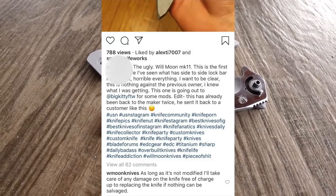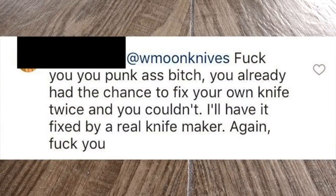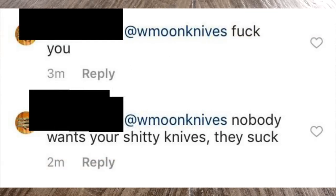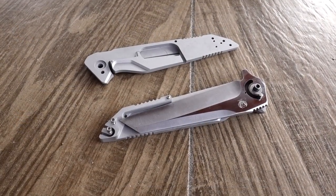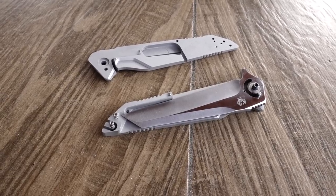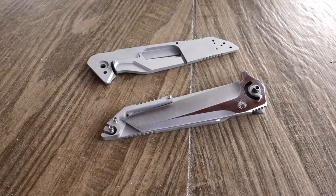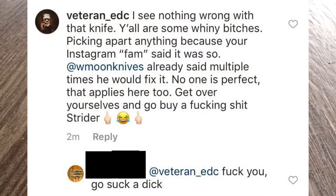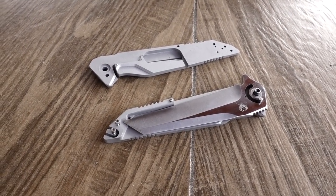I offered that customer five or six times to fix his knife for him. He decided to decline in the most profane ways possible. At some point with a customer, after you try multiple times to get them to send a knife in for repairs, you've got to kind of cut your losses. There had been a claim that I had told that particular customer just out the gate to sell his knife — that's not true at all. I did that after engaging him and trying to get him to send his knife in for repair multiple times. He rebuked me every single time I offered, and later admitted that he did what he did specifically to troll me.